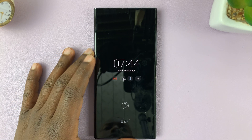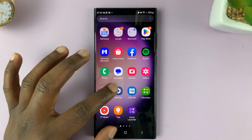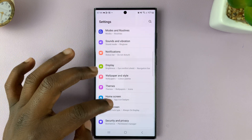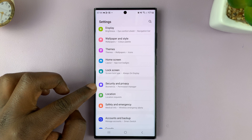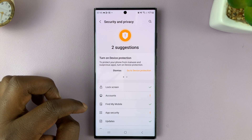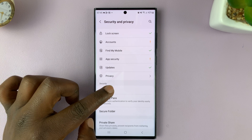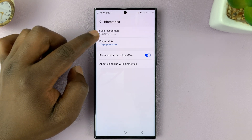Unlock your phone and then go to Settings. On the main settings page, scroll down to Security and Privacy and tap on that. Then go to Biometrics, tap on that, and then tap on Fingerprints.